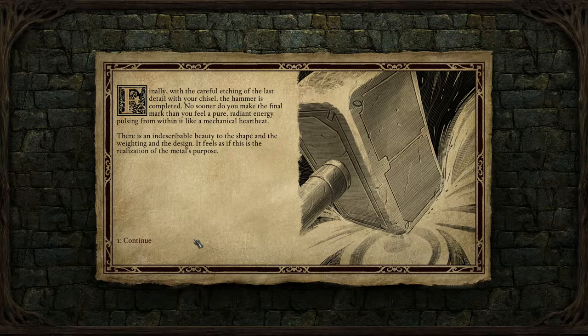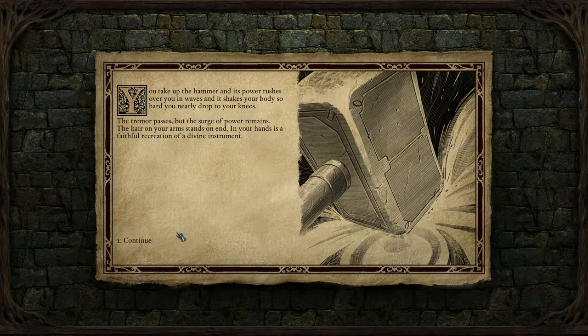Finally, with a careful etching of the last detail with your chisel, the hammer is completed. No sooner do you make the final mark than you feel a pure radiant energy pulsing from within it, like a mechanical heartbeat. There is an indescribable beauty to the shape, the writing, and the design — it feels as if this is the realization of the metal's purpose. You take up the hammer and its power rushes over you in waves, shaking your body so hard you nearly drop to your knees. The tremor passes, but the surge of power remains. In your hands is a faithful recreation of a divine instrument.